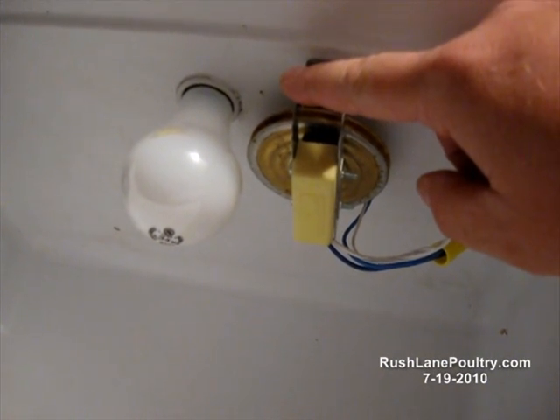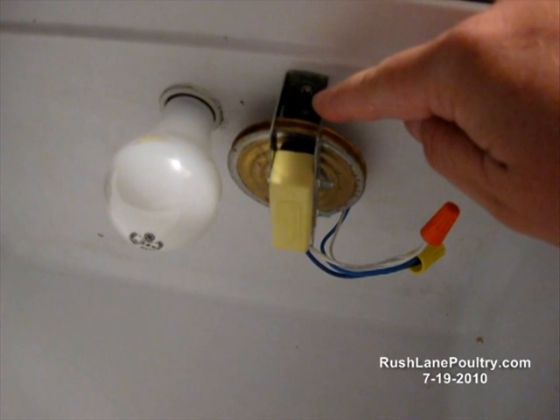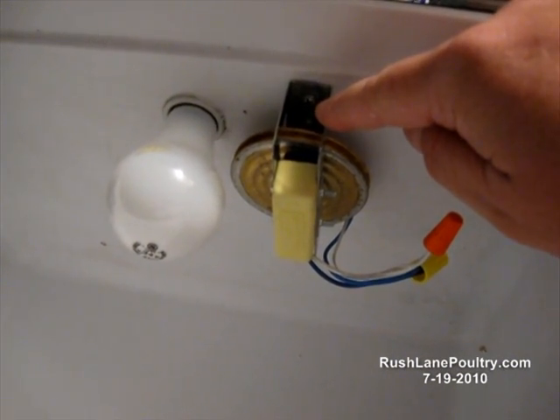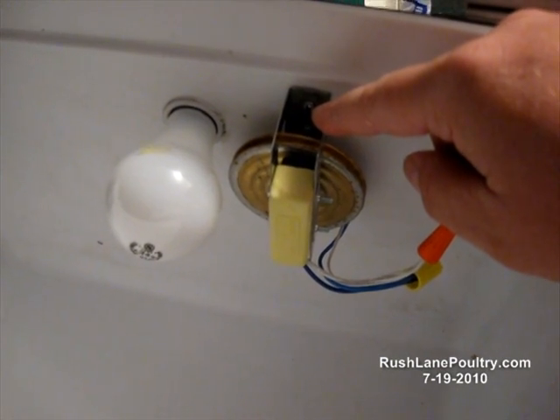This is the GQF Sportsman backup thermostat. That's what they used to use as the primary thermostat, but now they've got these big electronic thermostats that handle everything. They still have these in all the Sportsman models as a backup thermostat.